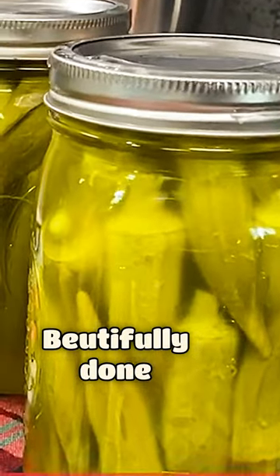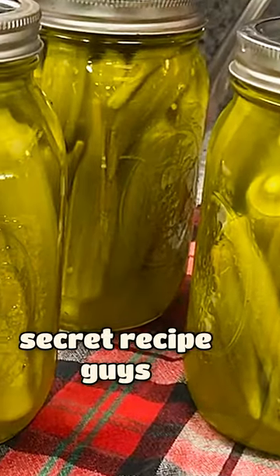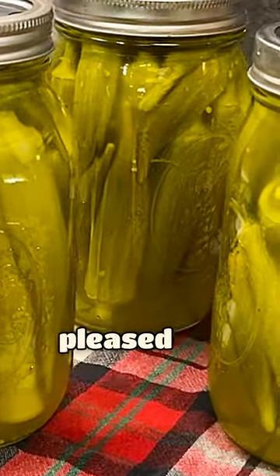Beautifully done, guys. So now you know my secret recipe. I hope you put it to use — I think you'll be quite pleased.